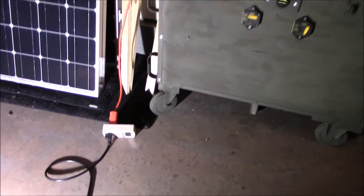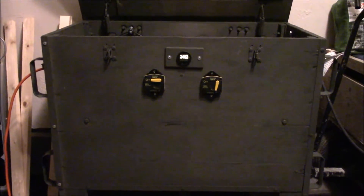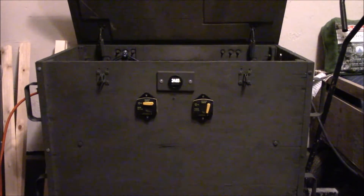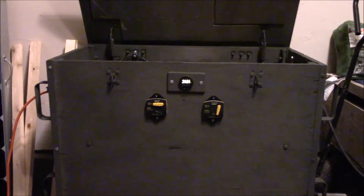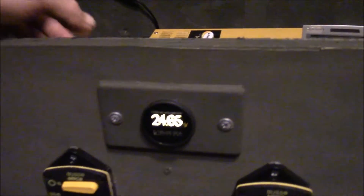Let's shut this light off and see what happens. See how the voltage goes back up — wow. I'm going to shut the inverter down.